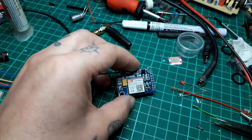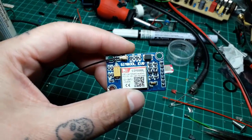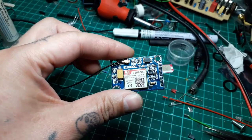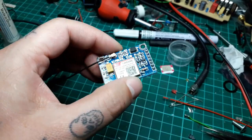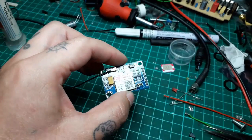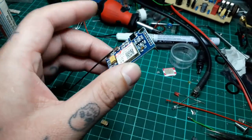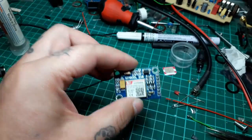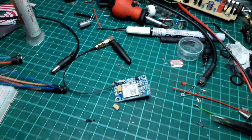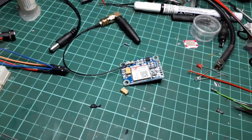Like you guys might know, I had some problems lately with those small GSM modules that I'm working with — some of my automation projects. They worked in a totally chaotic way. Sometimes they would register on the network, sometimes not at all. And even after a long time they would not register on the GSM network, which was a problem because I wanted some reliability.